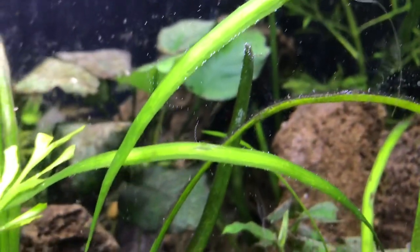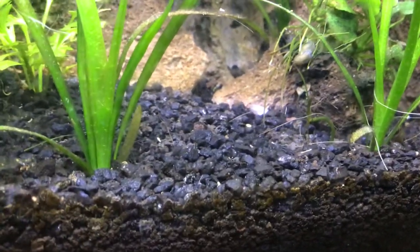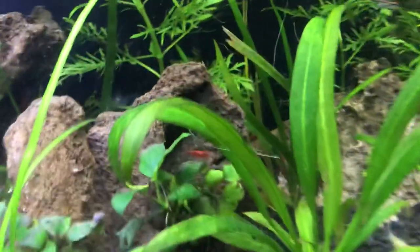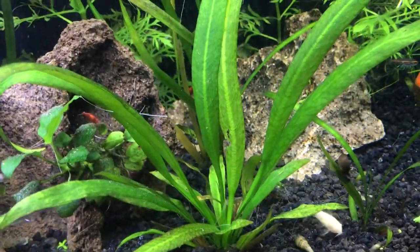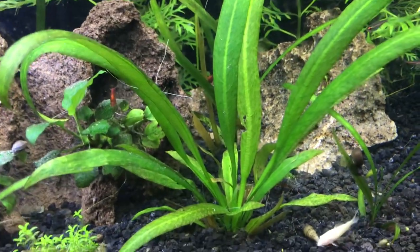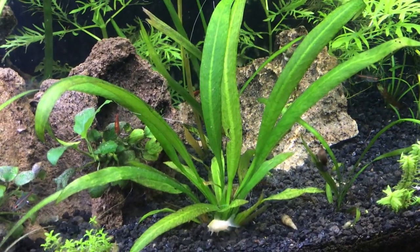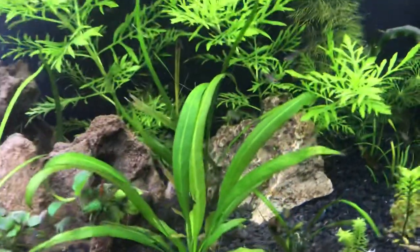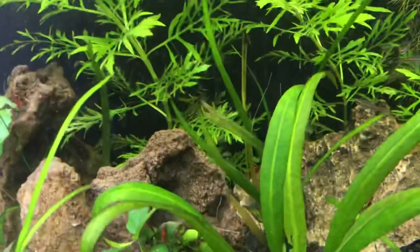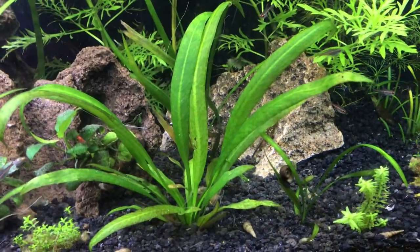And this substrate down here — this is the Carib Sea Eco Complete. I have never seen anything like this. This is an Amazon Sword plant that I pulled out of the tank above this one, maybe three or four weeks ago. And that's what it looked like when I put it in there. That's a complete leaf form change, and that's the kind of thing you'd expect when you started dosing CO2.